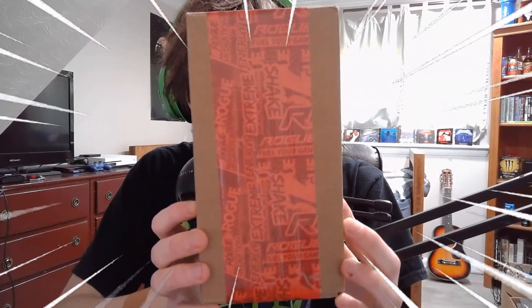Hello and welcome back to another video. Rogue Energy has finally released their own coffee flavor. It was announced around a week ago, and since my last Rogue Shake review did so well in views, I went and picked up this flavor as soon as I could when it went on pre-sale.